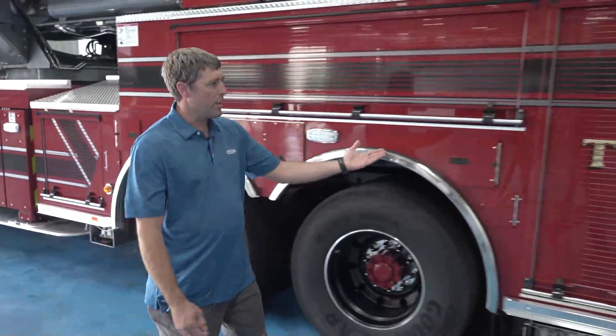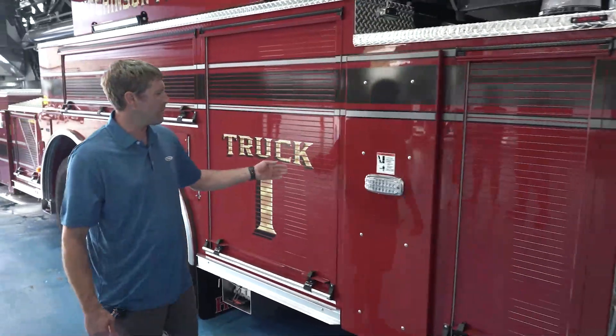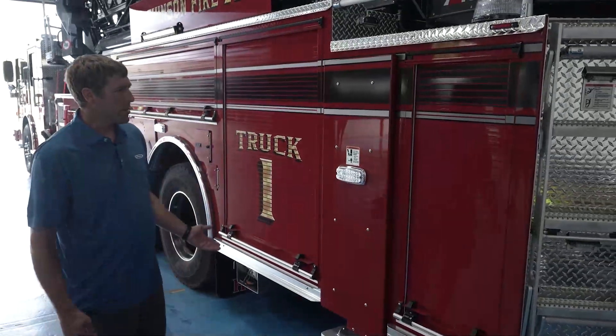Compartmentization is pretty much the same. This will be our OV compartment since we do run a truck. We have water in the tank but we do truck operations, so this will be our OV compartment.